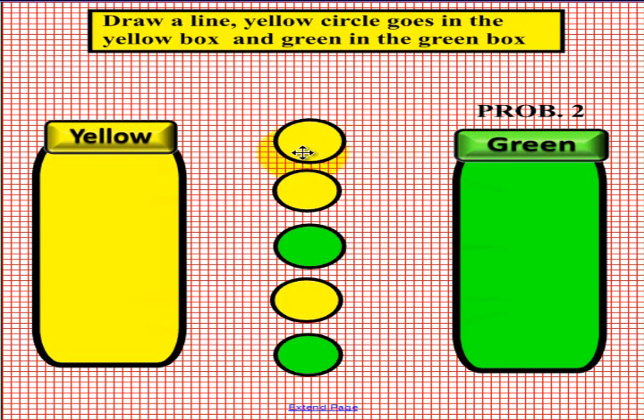Let's see if yours matches ours. This is yellow, so we drew a line to the left. Again, this circle is yellow, so we drew another line to the left. This one is green, so we went to the right. Here is another yellow, so we went to the left. And the last one, you guessed it, is a green, so we drew a line to the right.